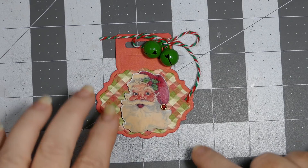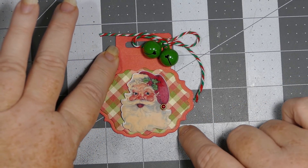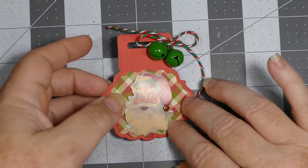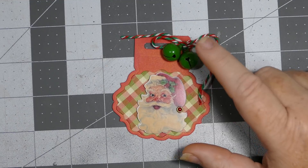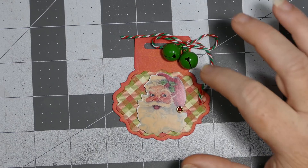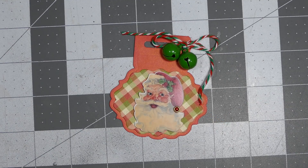Here is my next tag. I used some Authentic Paper for this plaid right here. This is 110-pound Recollections red card stock for the back, just some red, white, and green twine, and then some little jingle bells that I got from AliExpress. I'm going to do a video showing you some of the colors I've purchased from them to use for my holiday projects. I used a little gold and red bobble that I got from Mama's Treasures, but she's closed her store so I'm sorry I can't link that.